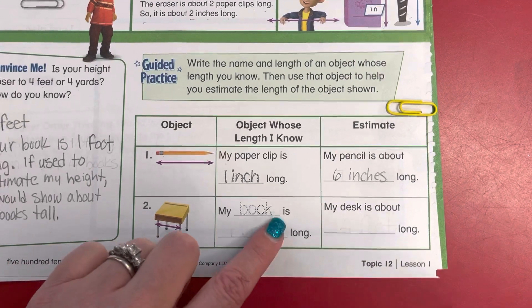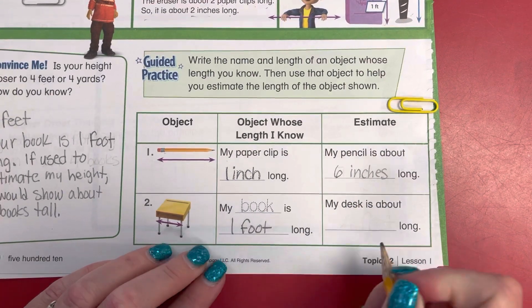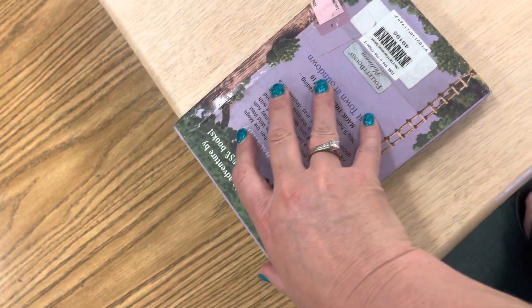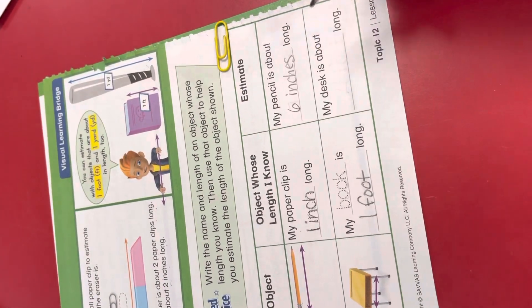Number two, my book is about one foot long. We're going to take a little field trip with the camera and go look over here and check the book. One, two, three, four. So it looks like my book is one foot long and my desk is about four feet long.